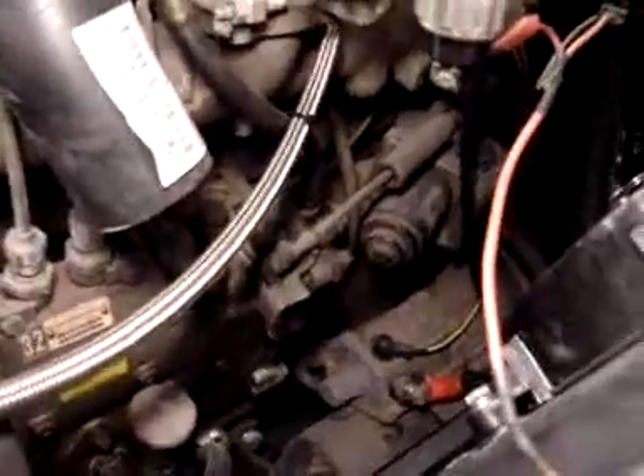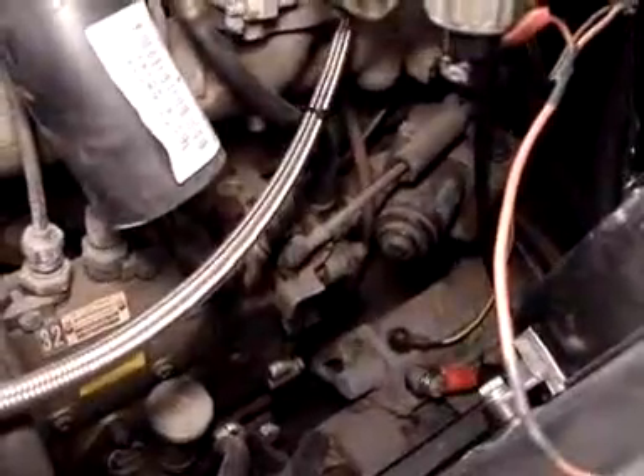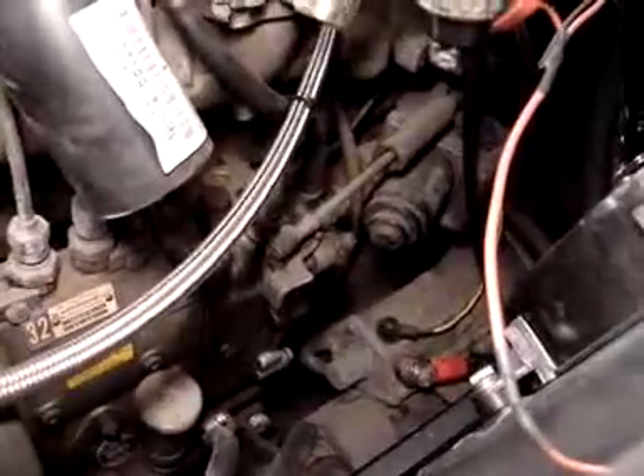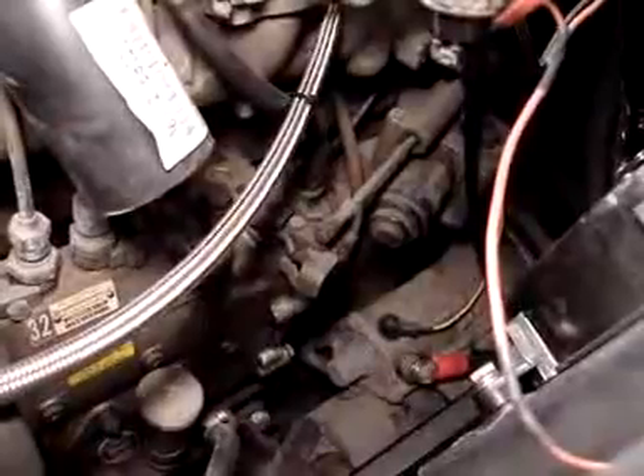We're on to some pretty momentous stuff. What we're going to watch here is the EDIC, and we've gone to great lengths to wire this in, in a very stock sense, using a relay. And with this flick of a key, you'll see here that the EDIC is now working.